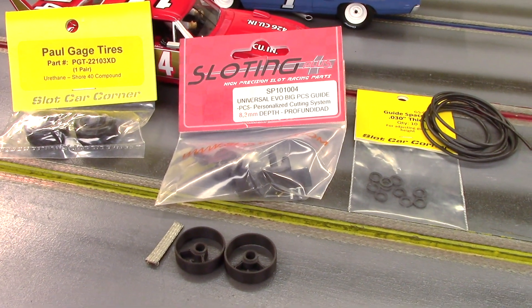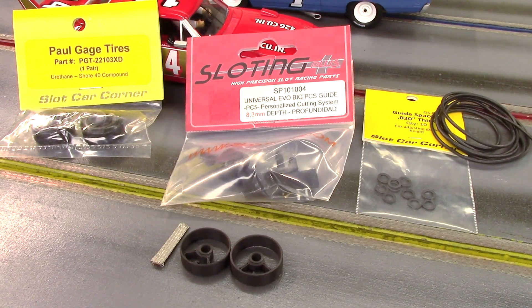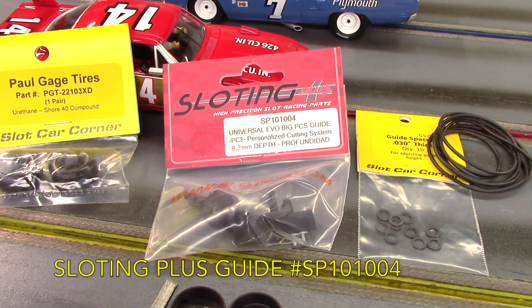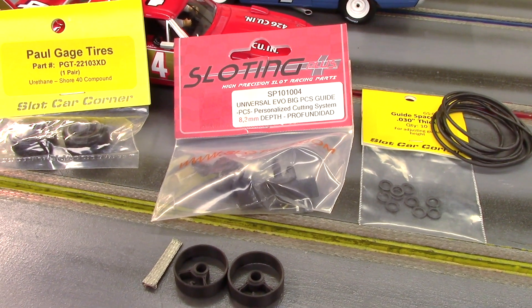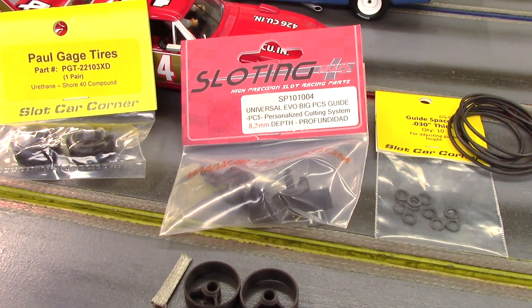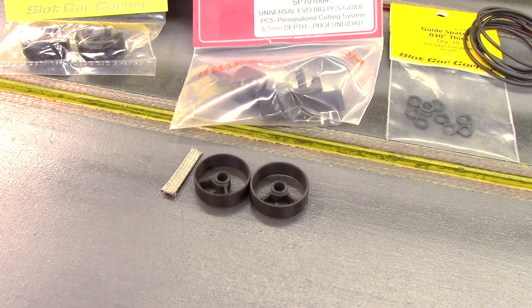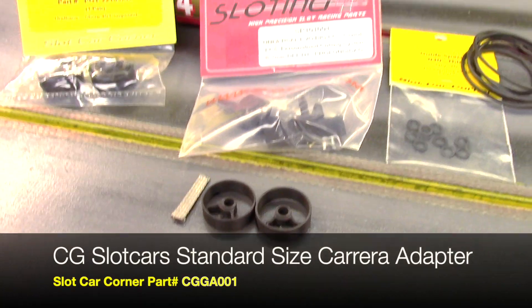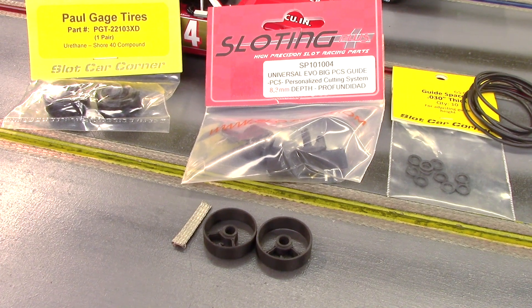Now the second mod is a little bit more in depth, but not too much — I don't think it's anything you can't handle. I like the Slotting Plus guides for a wood track. They're trimmable; you can trim these guides to match any slot depth, really. So these are the ones I usually order. But at the heart of this modification are the CG Slot Cars guide adapters — this makes the guide mod just a breeze. We'll show you that in just a little bit.